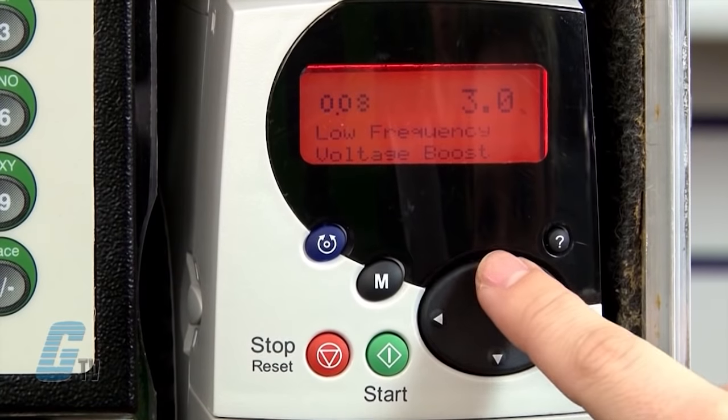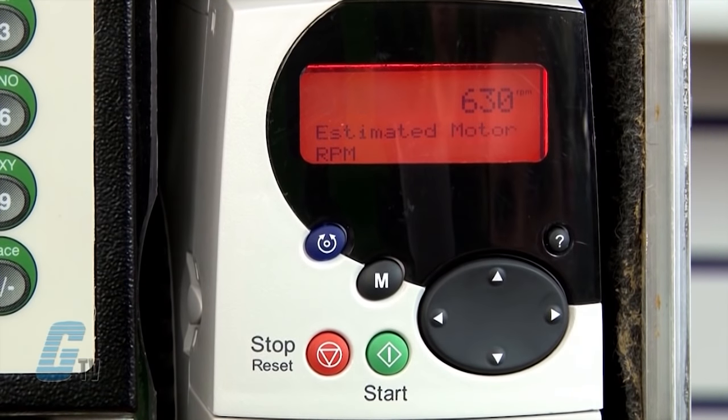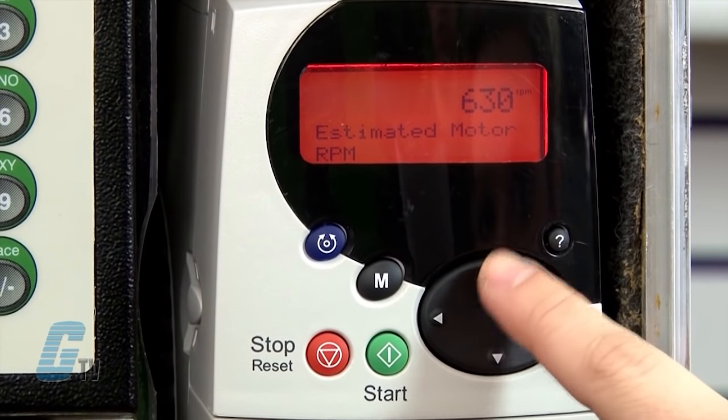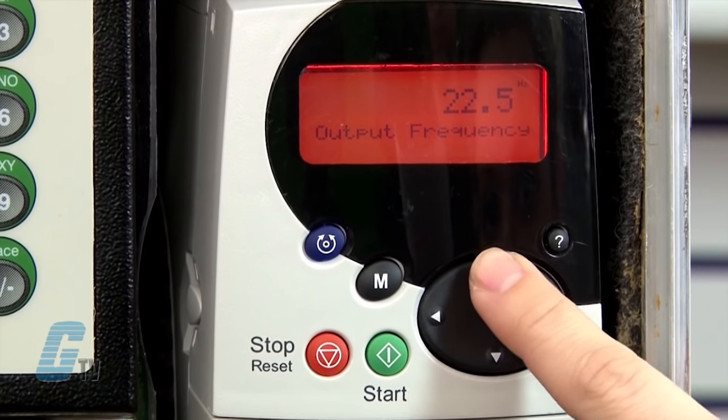To check on my drive status, I can head to parameter 0.10 to see the motor speed in RPM, 0.11 to see the motor frequency in hertz, and 0.12 to see the total current.